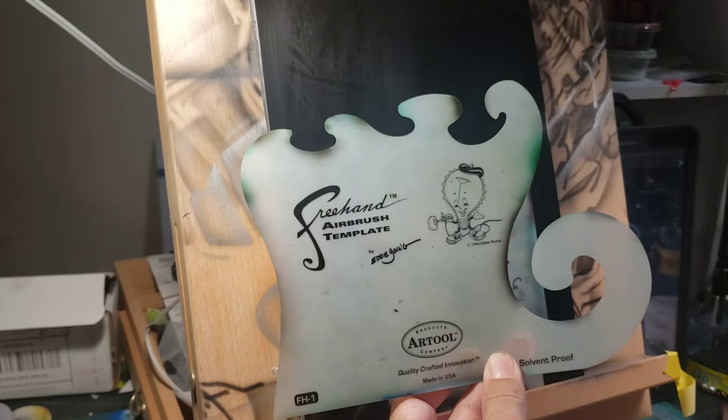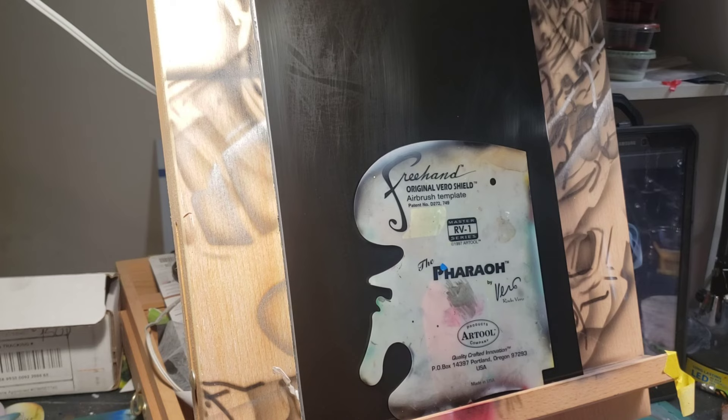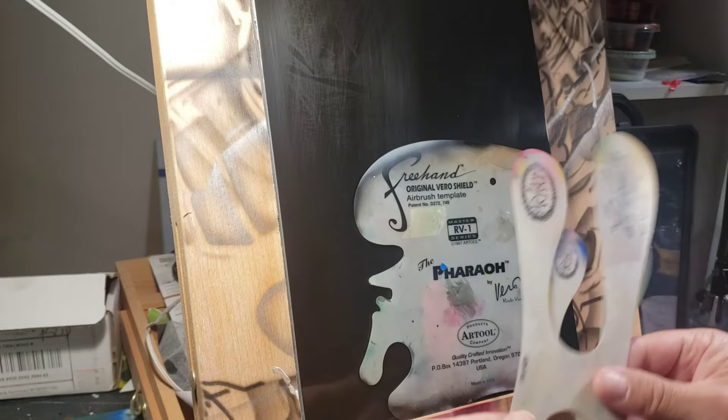You've got your freehand stencil with different curves, your age stencil from Art Tool — these are the Fraser stencils.